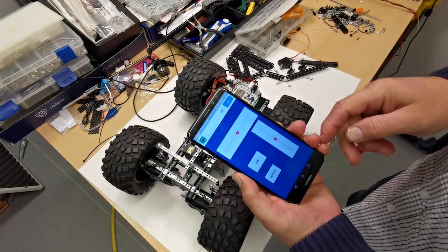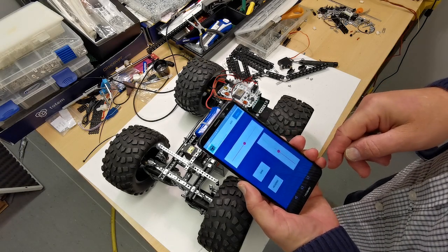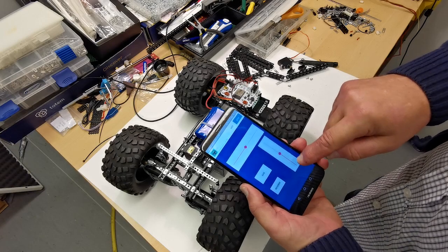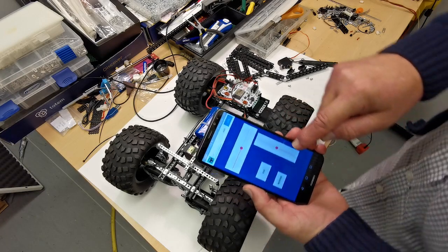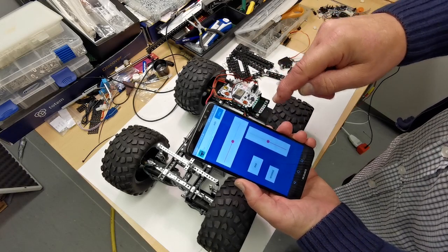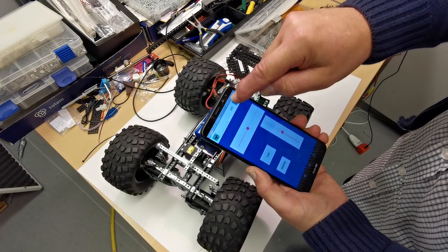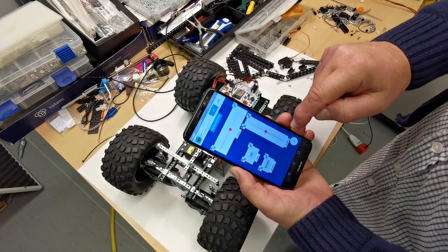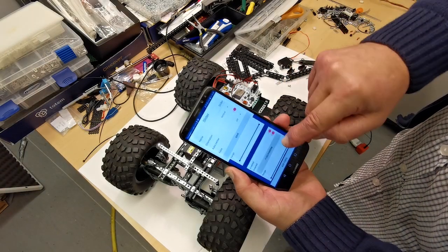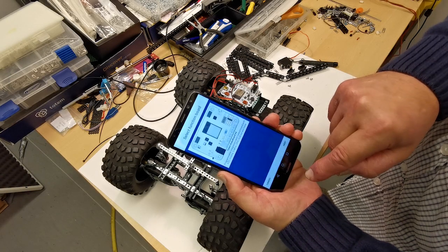Now I will be setting up the Totem app on my mobile phone. I've taken the two DC motor outputs A and B — they seem to be working. I will edit this slider and add Power A and Power B.